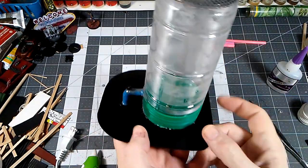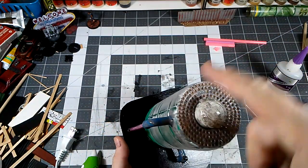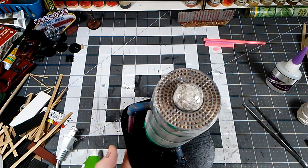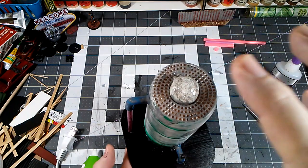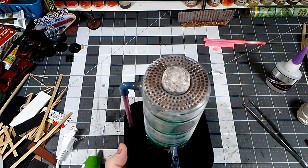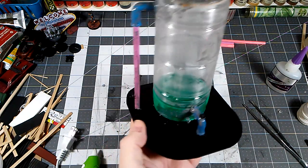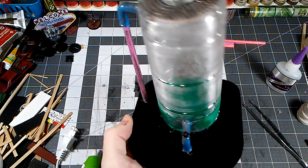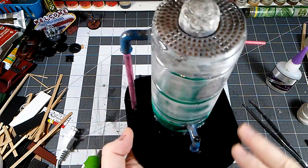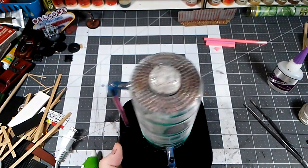The Mod Podge coats the grating and gives a good base for paint. I went ahead and stippled the access hatch as well. We're going to let that dry and in the meantime apply the usual basing sand mix with some PVA, and then we'll be ready to prime it. So we've got the sand on there — I got a little bit happy with it and it got up on the Mod Podge.